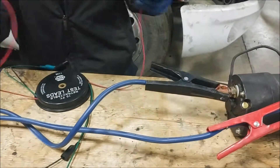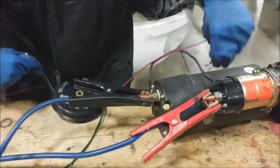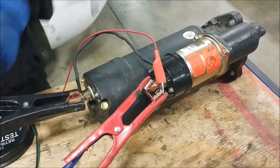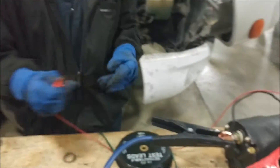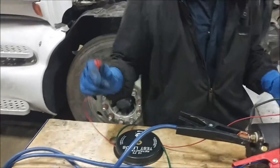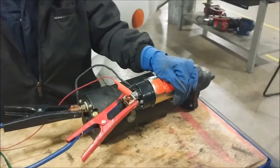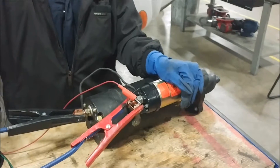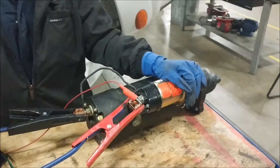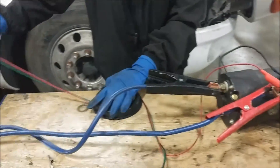Okay, alligator clip that guy right there. Now this is the final step before it goes live — you want to make sure you're going to hold on to it, because sometimes they'll jump around, especially if you don't know what's about to happen. So just be prepared for it. As soon as you touch this cable to it, you're sending all that voltage straight to it.